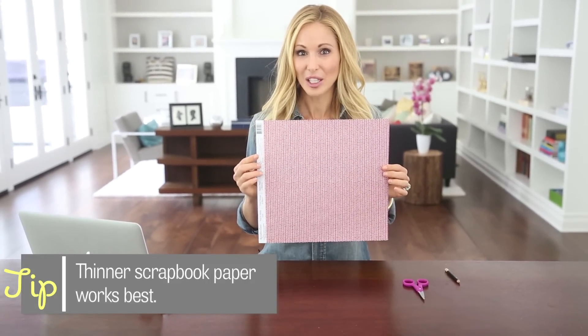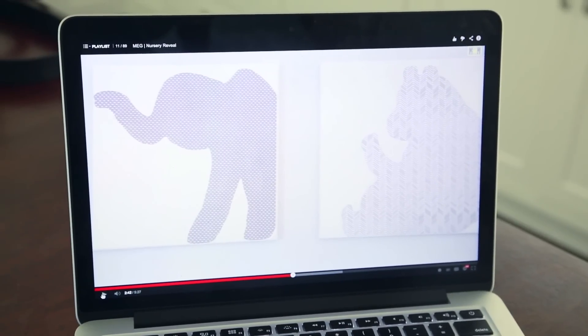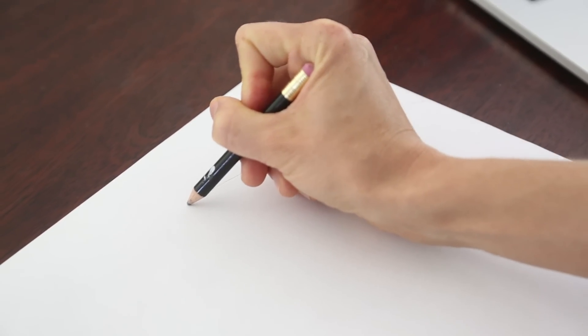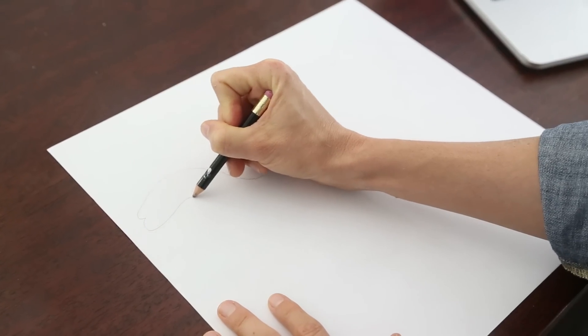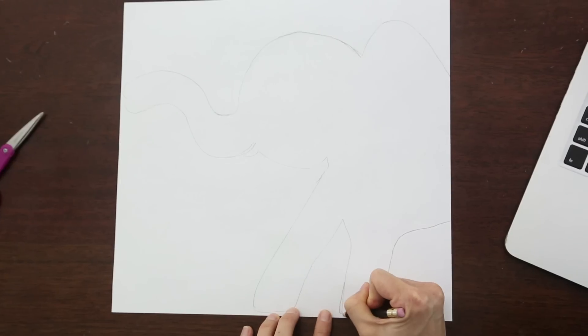The first step is to trace the animal onto the scrapbook paper. I've chosen this cute red pattern for Lincoln's Playroom and I'm tracing it onto the back because it's just a little easier to see what you're doing. I have an image of an elephant silhouette on my computer and I'm going to try to replicate it. If you really feel like you can't draw, you can print it out and trace it onto tracing paper, then lay that down over your scrapbook paper.